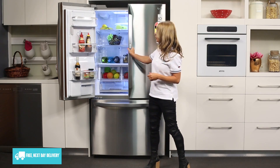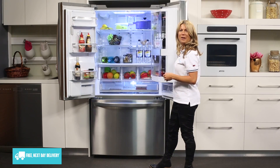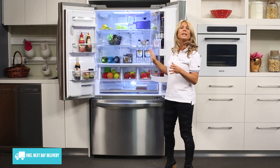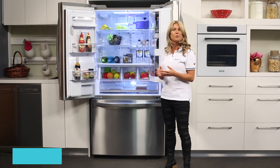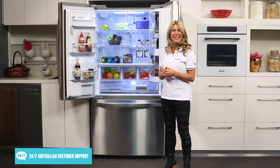Taking a look inside the fridge, you can see that with the French door design there is plenty of space to allow for the storage of wider items such as platters, which makes the model perfect for entertaining.